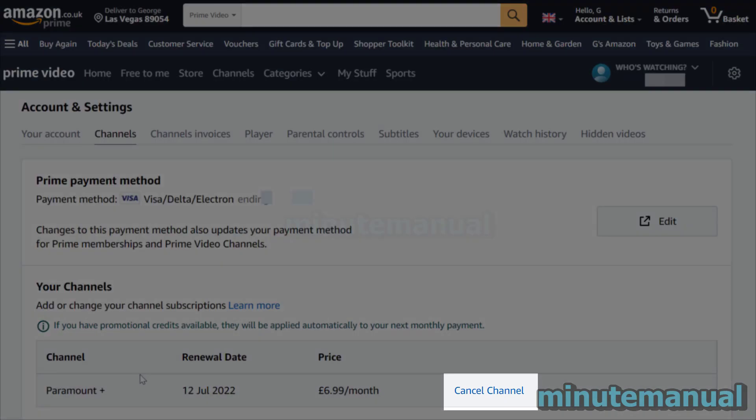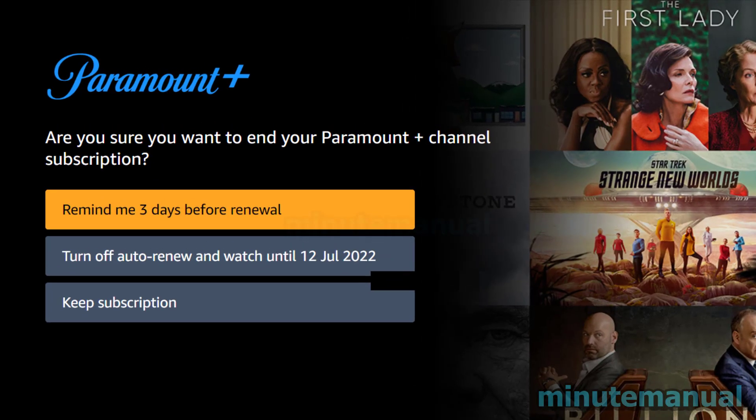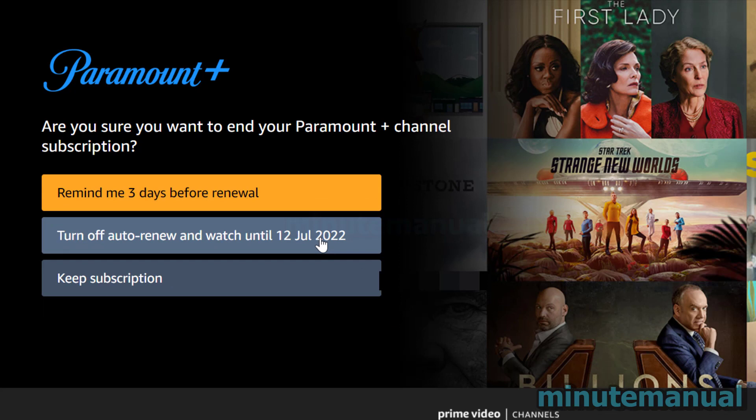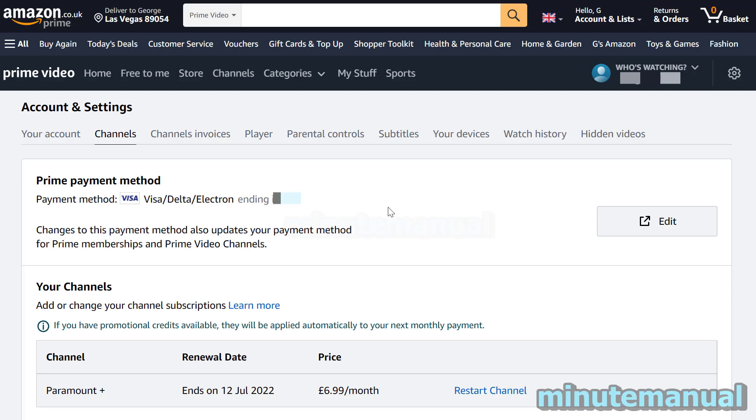Click on Cancel Channel to the right-hand side and go through the steps. Click on Turn Off Auto Renew — it's not the orange button, it's the one below it. Then you have to fill out a quick survey; just select Prefer Not to Answer.